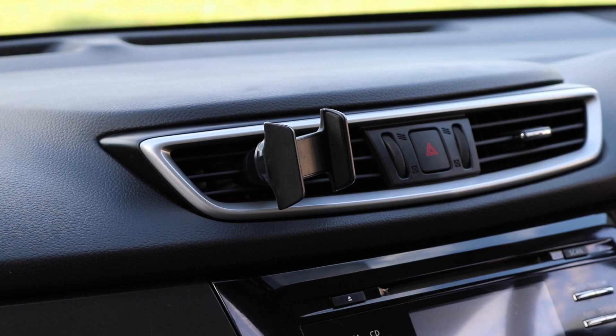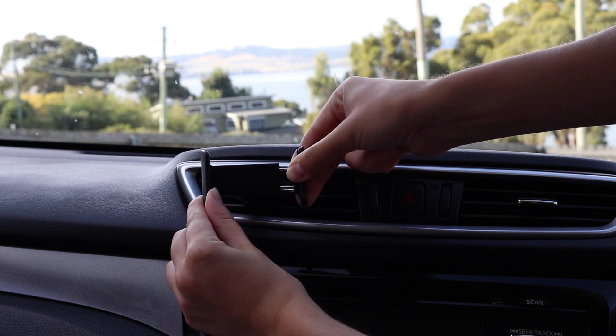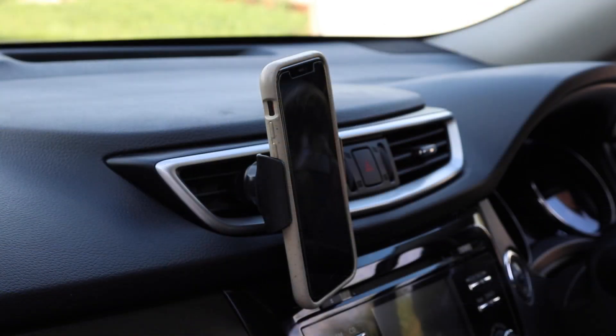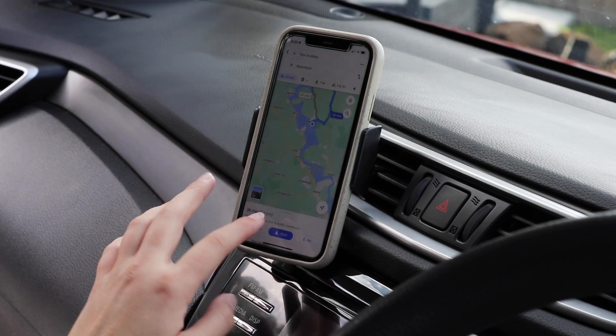Clip it to your vent, then slot your phone into the mount. Stay on course with your maps in view.